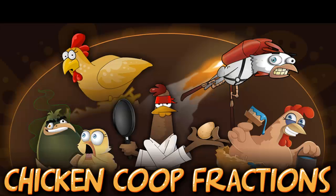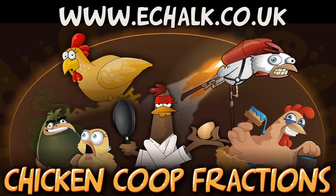Chicken Coop Painter is just one game from a suite of games designed to help you with fractions. They are all available online and from the app stores, so visit www.echalk.co.uk to get your hands on them and start using them.